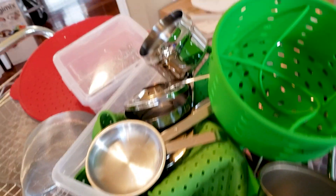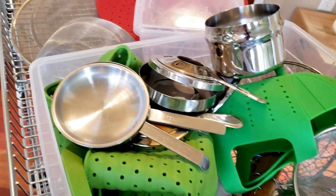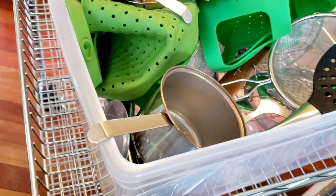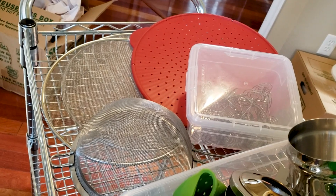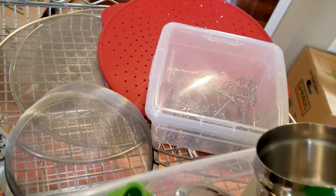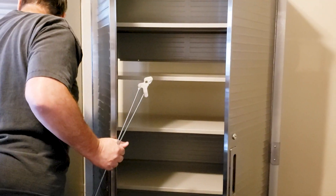Okay, so I found my strainers. Unfortunately there's other stuff in here, like parts to my chafing dish, so we need to work that out. Some more strainers, some splatter guards. These are place card holders — yay!